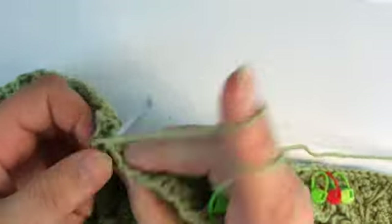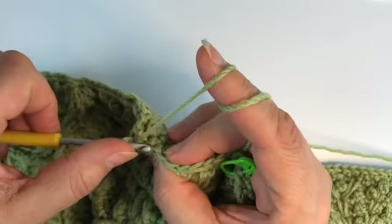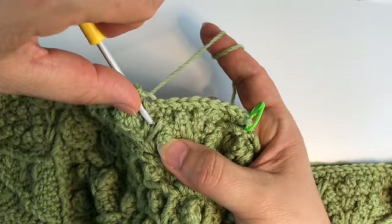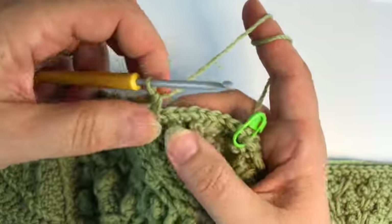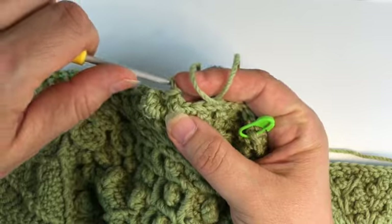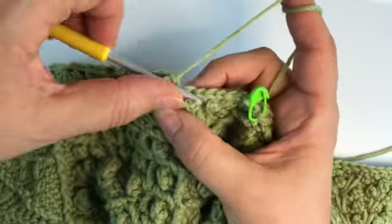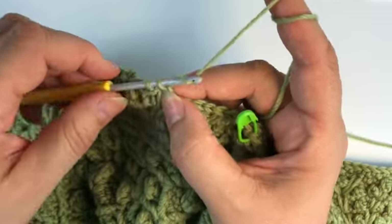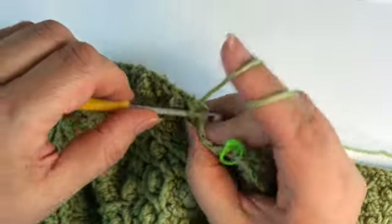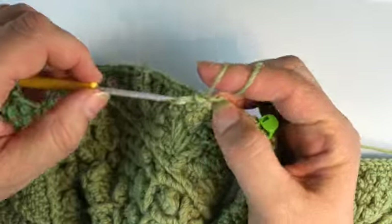That's it. One single, special picot — we need to make this special picot because we need to anchor the stitch down — then a split spike. This will be our next stitch, then another normal picot. Three single crochet, a picot stitch above this split spike, and two single crochet.